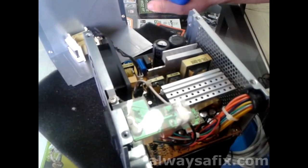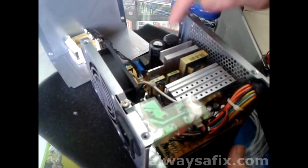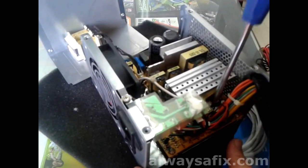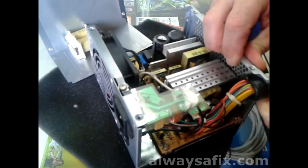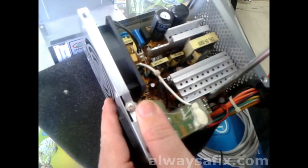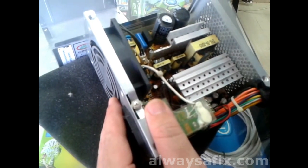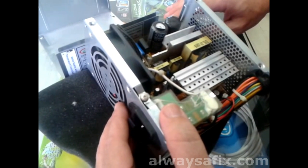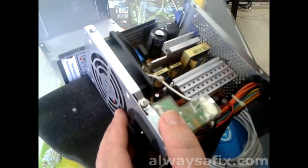What I always do — if the fuse is okay and nothing is burnt, nothing is smelling — we come to these capacitors. In every power supply you'll have some capacitors. What we're looking for today are some capacitors which have been swollen, they're domed. At the top you'll actually see they're puffed up.